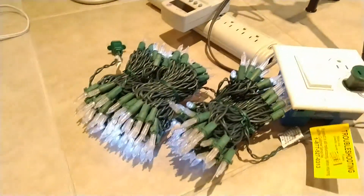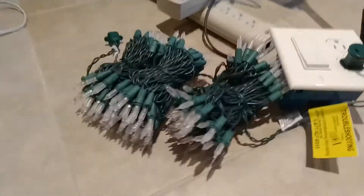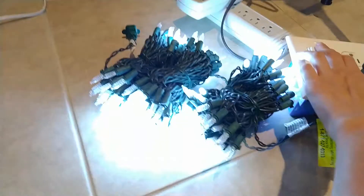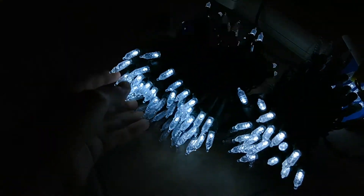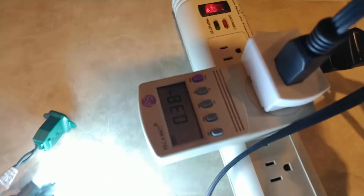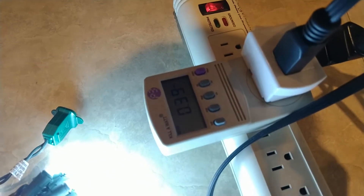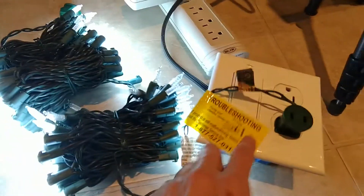If I turn it off, you can see the capacitor discharging from the lights slowly fading out. So I now flip the plug around, and more lights are lighting up — but there are still some dead sections. It's now using 0.39 amps, which is much more than with the lights on just normal mains.